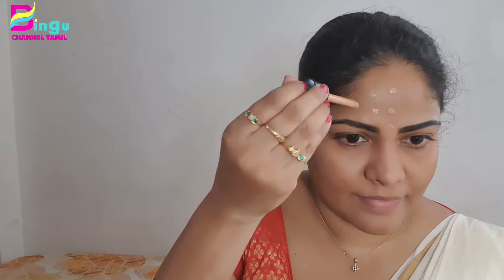I will blend it with my fingers. You can use a beauty blender or brush. I will blend it with my fingers. You can use compact or loose powder to fix the foundation. I will use the foundation — my shade is F Lemon. This foundation is very light and gives very good, clear coverage.